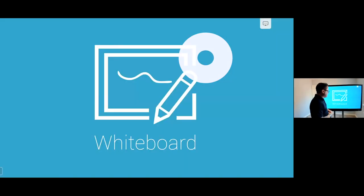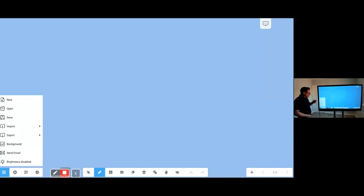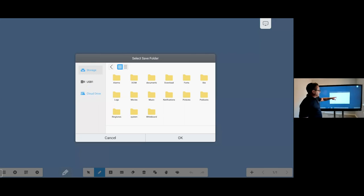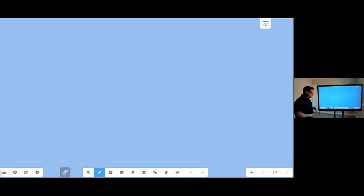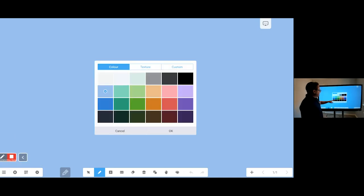The first thing we'll look at is whiteboarding. Whiteboarding gives me the ability to load and save existing files — great in situations where you might have confidential information on a dry-erase board or flip chart. Here, I can create files and save them directly to the screen, to a USB stick, as a PDF, as an image file, or directly to my cloud drive — either a Google Drive or OneDrive.